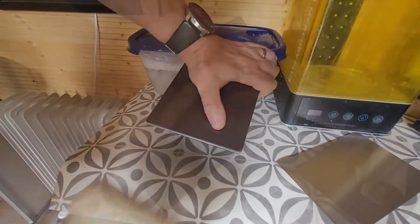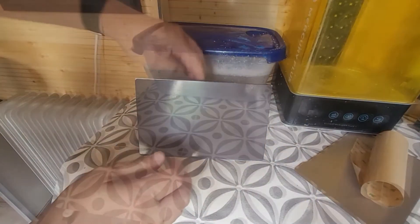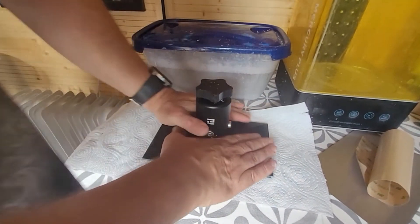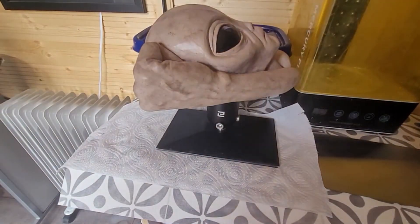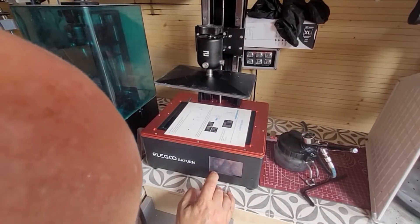Once you're happy it's all done, get the paper out and push it down. I recommend putting a bit of kitchen roll on its face and giving it a really good shove. Once you're happy it's down, get something heavy - like an old ornament - and pop it on top. The important thing now is to leave it be for 24 hours. Do not touch it.